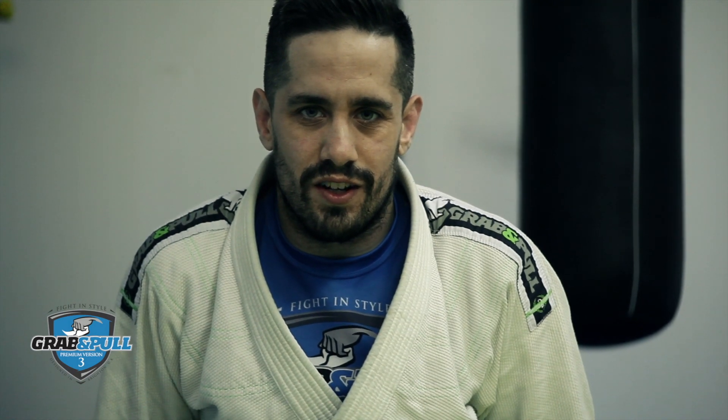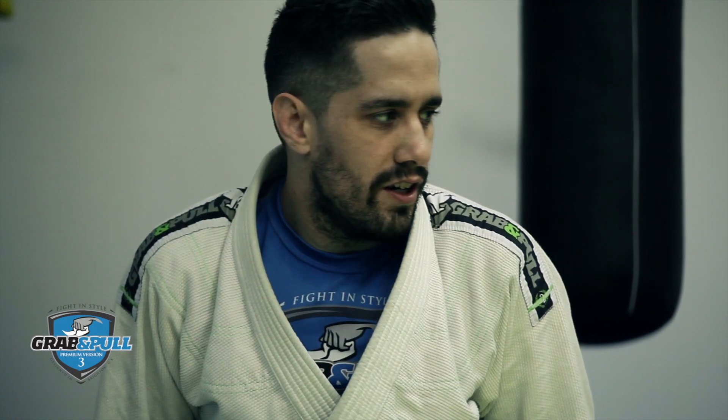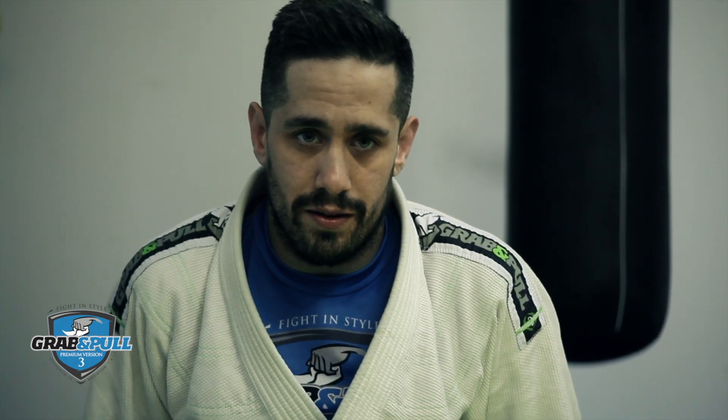Hi, I'm John Jarvis from Kent, UK. I'm going to show you a pass to knee-in in the half-guard position.